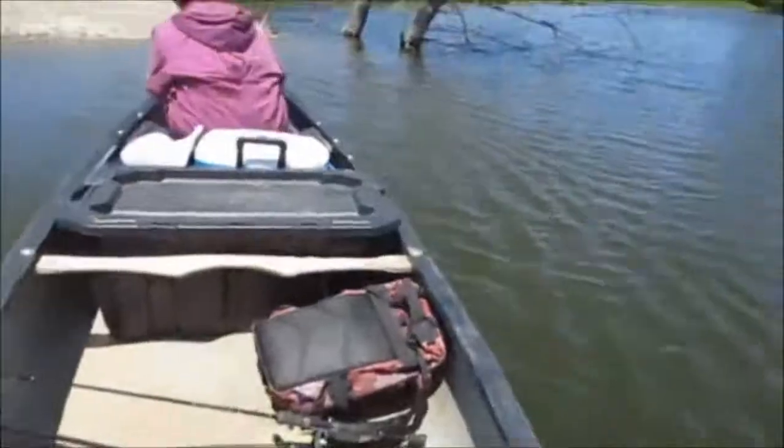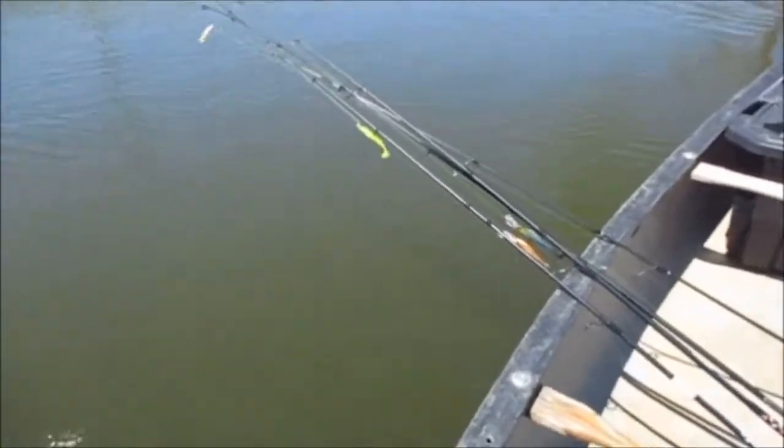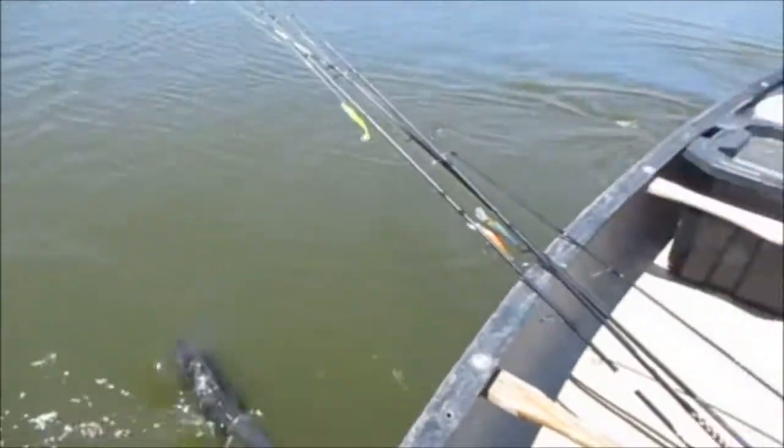We are officially launched. I want to go where we caught all the big ones last time first for a little while. We'll have a good chance to fish that before they get here.